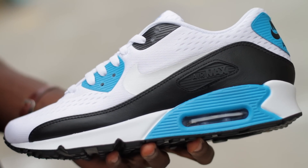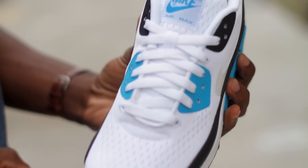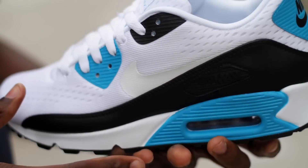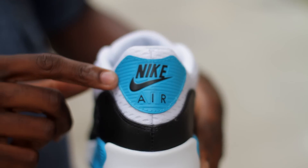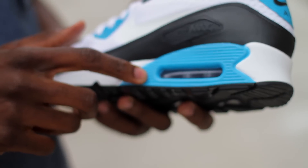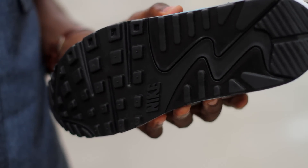EM stands for Engineered Mesh, as evidenced by the predominantly white mesh upper. We've got laser blue and black accents on the eyelets, a premium leather mudguard that wraps around the shoe, laser blue on the heel counter, as well as encircling the Max Air units. And then on the outsole, we've got all black rubber.